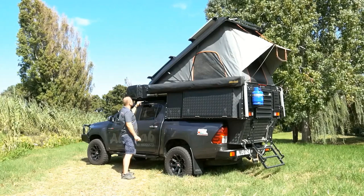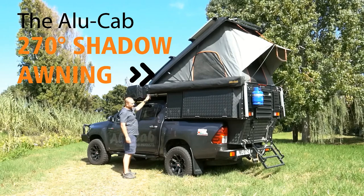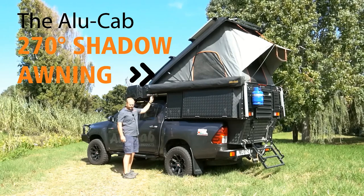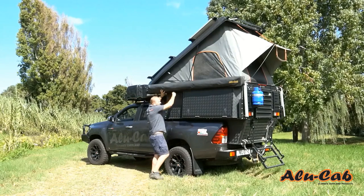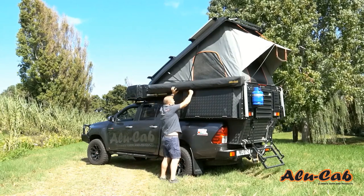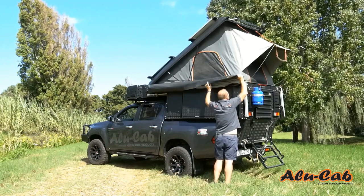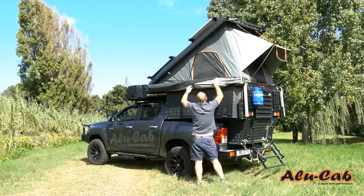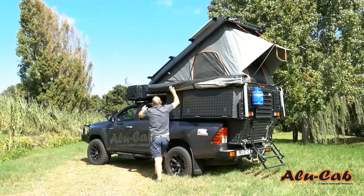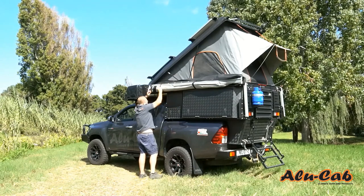Our Alucab Shadow Awning is one of the most useful products that you can fit to your vehicle. It comes with a nice solid PVC bag that's easy to open. It's got a strong YKK zip and it works quickly and easily, so it's super fast to open. It's a one-man operation, so you can do this all on your own.